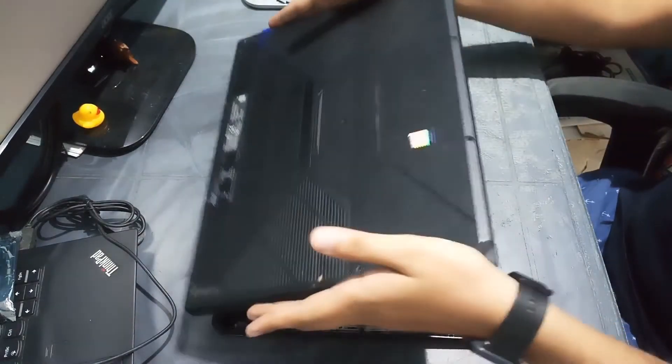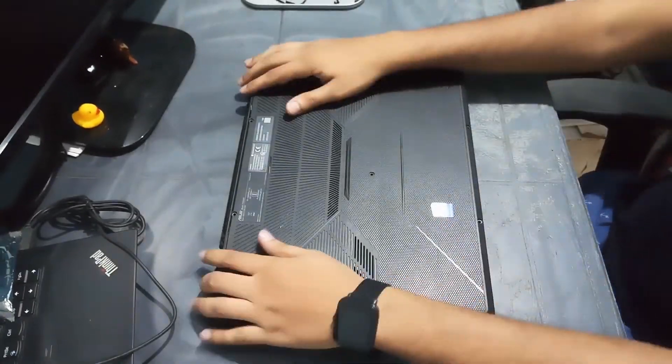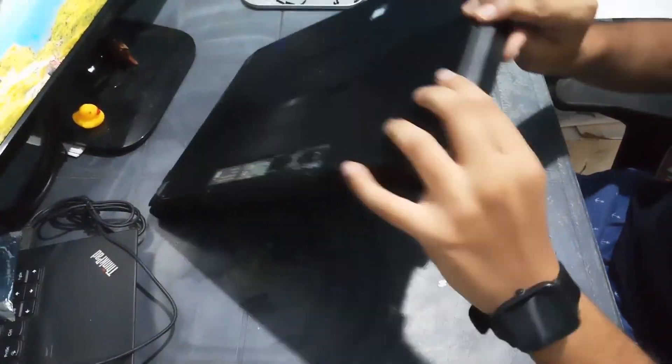Place the back panel onto the laptop again and turn it on.